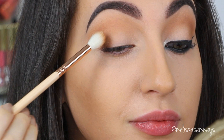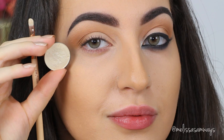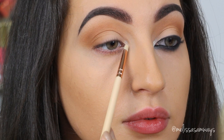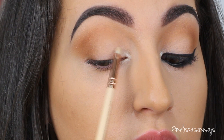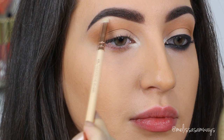I decided to apply a bronzer by Too Faced as well. This is the color Medium Deep from the Chocolate Soleil Bronzer — a warm brown shade to create depth and dimension in my eyes. I love this product to use as eyeshadow because the formula is so thin and the powders blend so well on the skin. This is the same bronzer I already used on my face, so I'm gonna use it on my eyes as well.